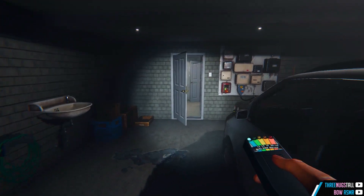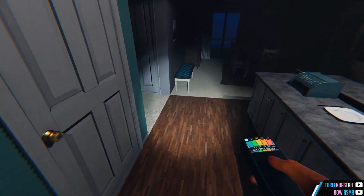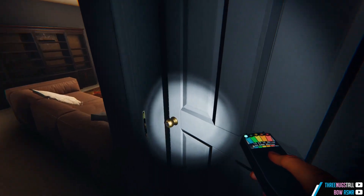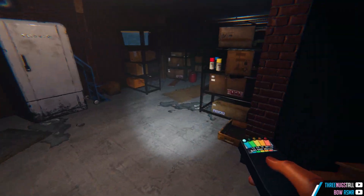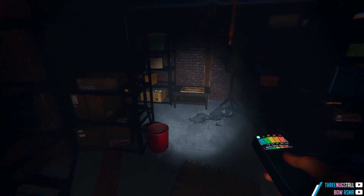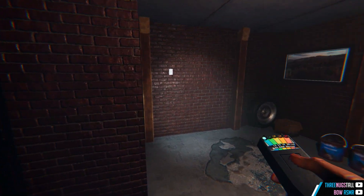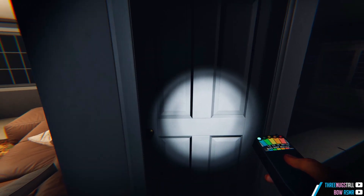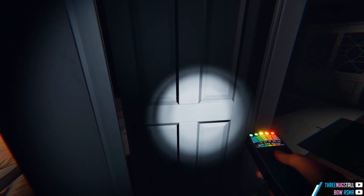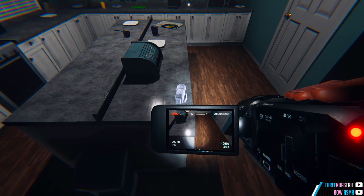Let's see. Nothing on my EMF. Going down the basement. I feel like that was freezing breath, but I'm not sure. Could be. Ouija board. This is the basement, very spacious. That's the EMF 5. Good to know.